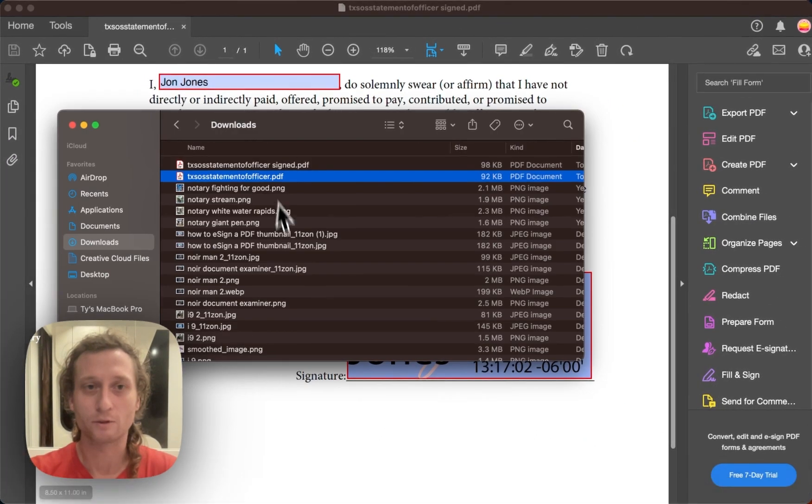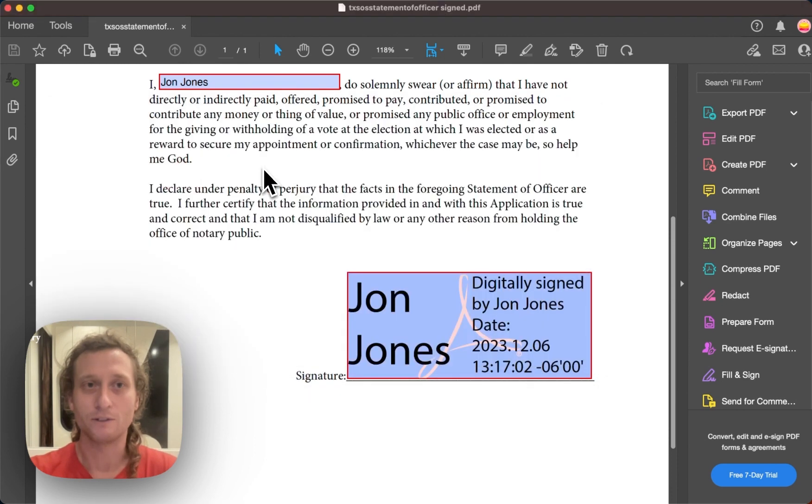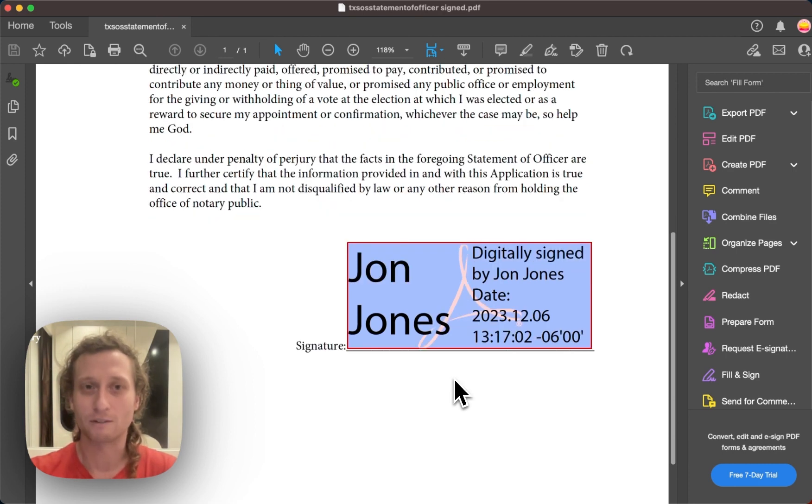And you'll be able to see it like this. When I go back to my finder folder, you can view this document right there. So this is how you drop a digital signature down using Adobe Acrobat Reader DC.